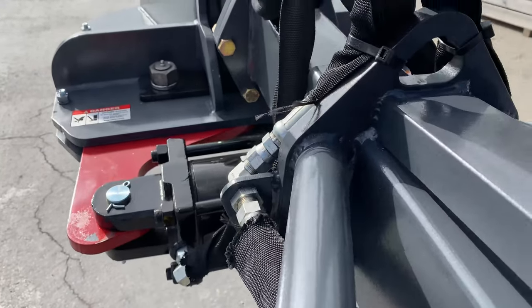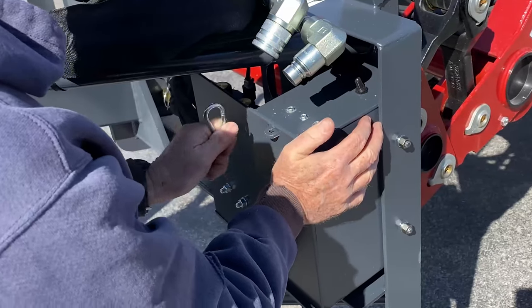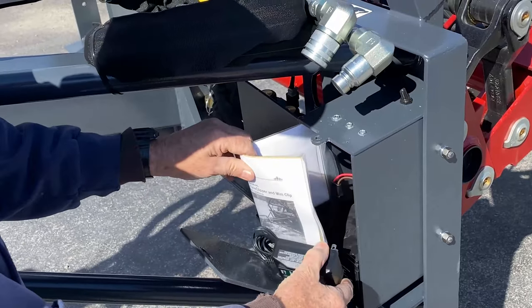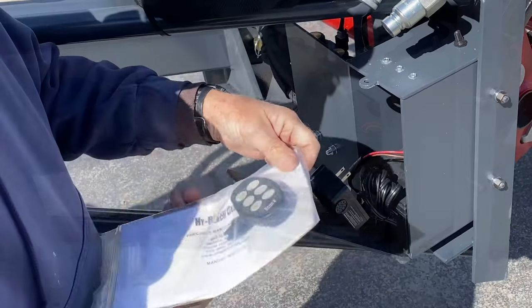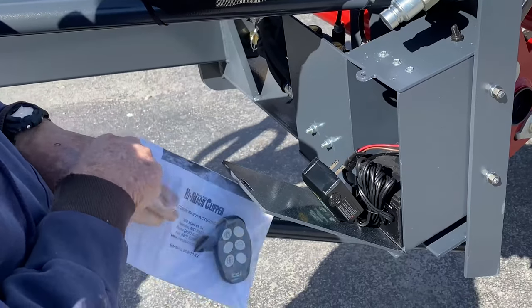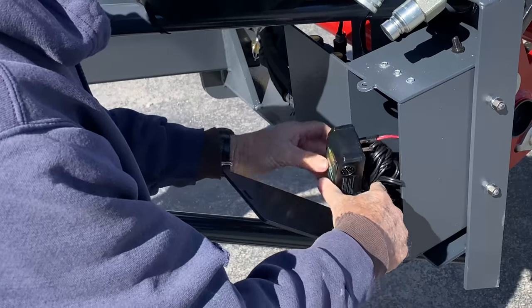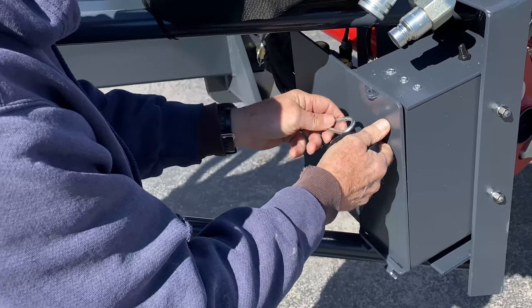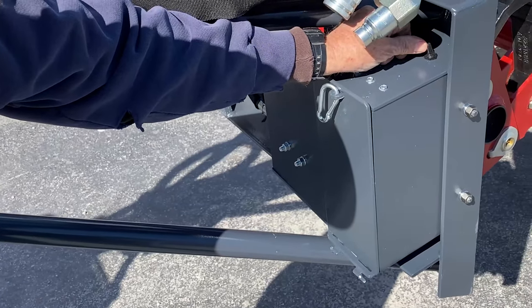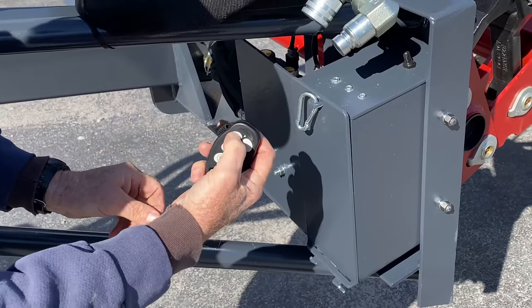Assembly is now complete. To test the wireless operation, open the door on the metal box located on the mount. Remove the bag that has the owner's manual inside. Remove the key fob from the clear plastic bag. Next, push and hold the black toggle switch on top of the metal box for three seconds. You may hear a faint click. This has activated the receiver so that it can receive a signal from the transmitter or key fob.